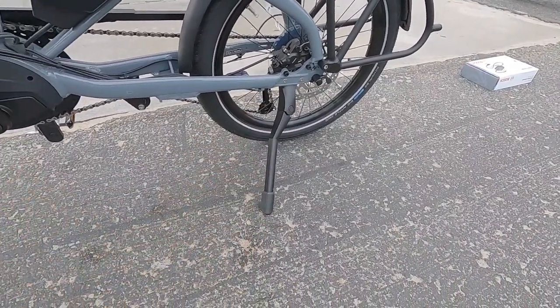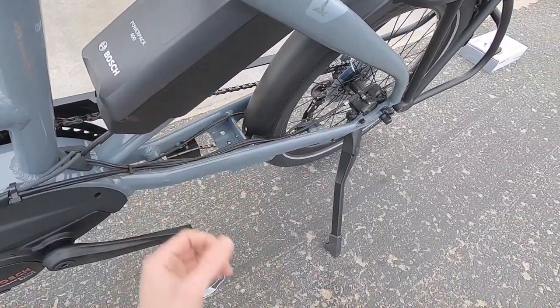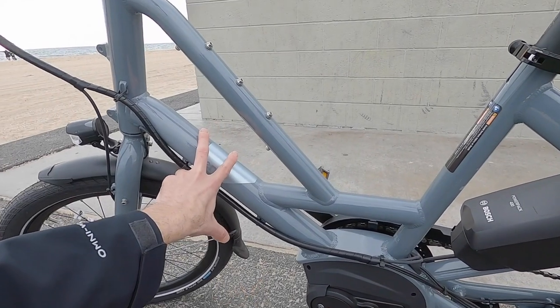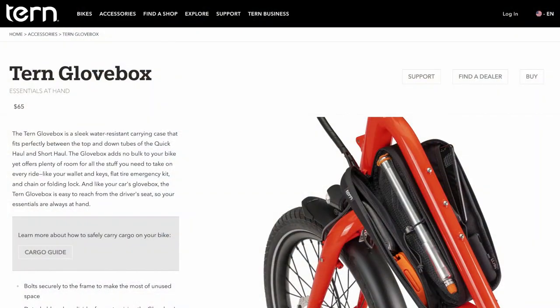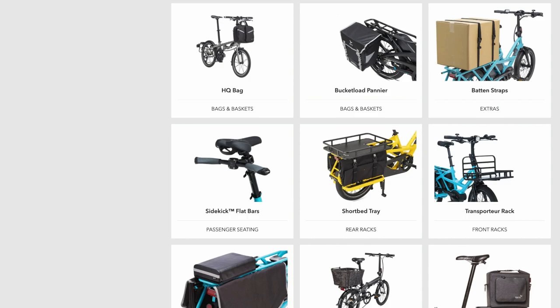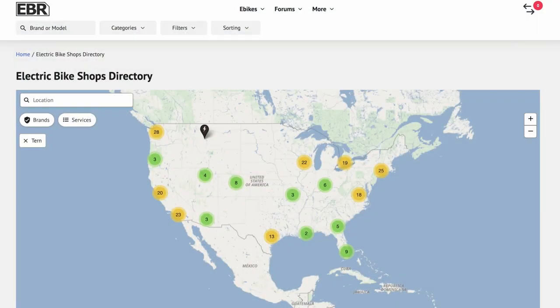There's a great adjustable kickstand that doesn't create any pedal lock, and there's another mounting point for additional stands like a heavy-duty center stand. Tern goes all-out with accessories — there are bottle cage bosses, multiple mounting points, a little compartment for tools, and on the back you could have a child seat, toddler seat, enclosed rain cover, or panniers on the sides. It's amazing — that's really what they're known for, and it's high-quality stuff.